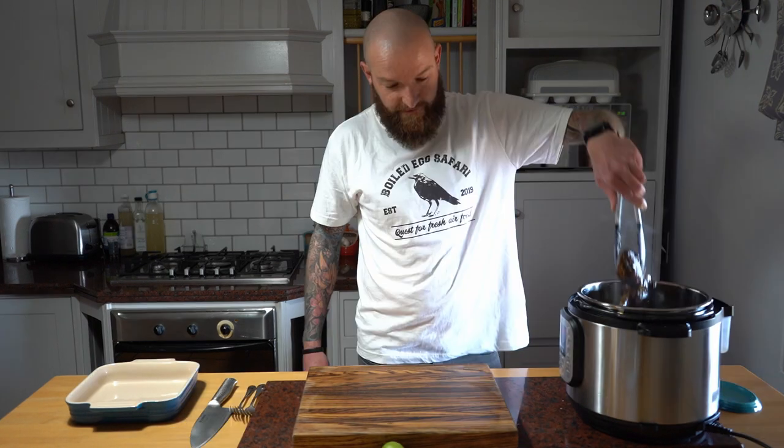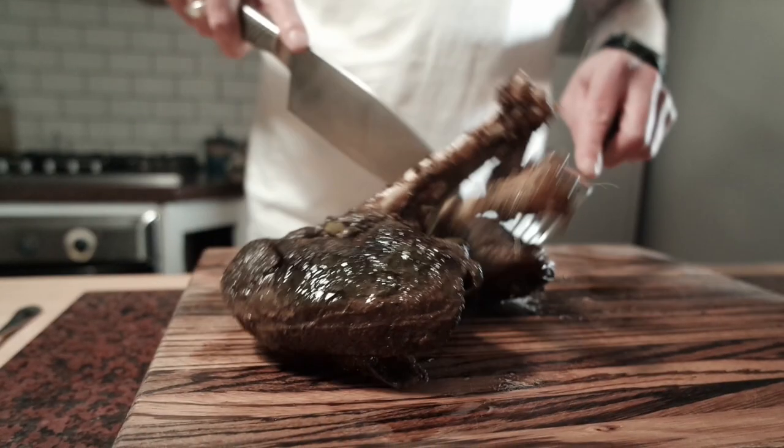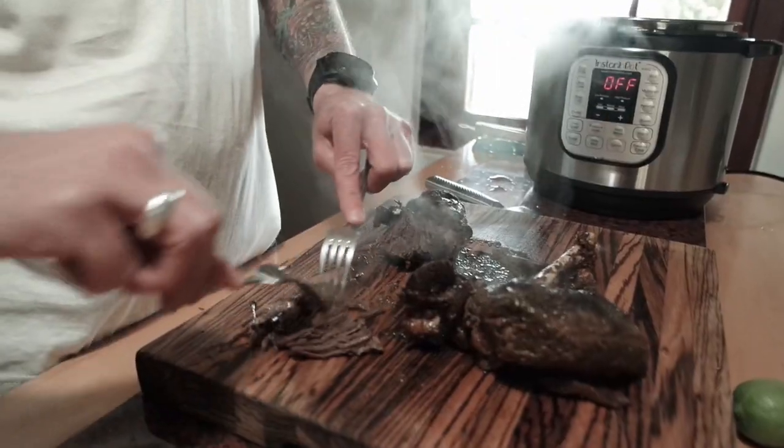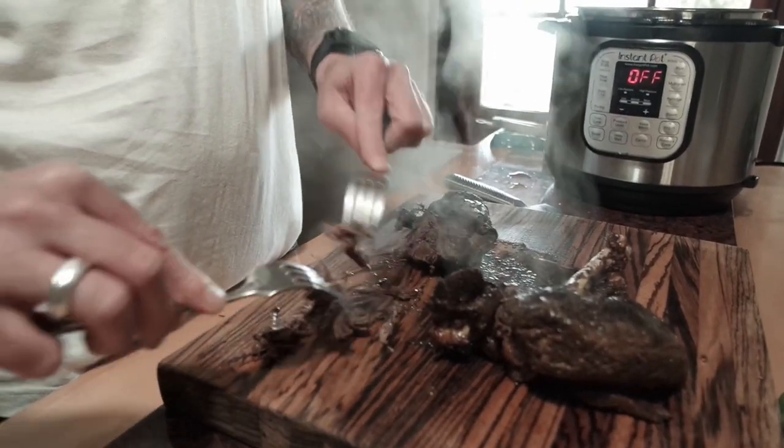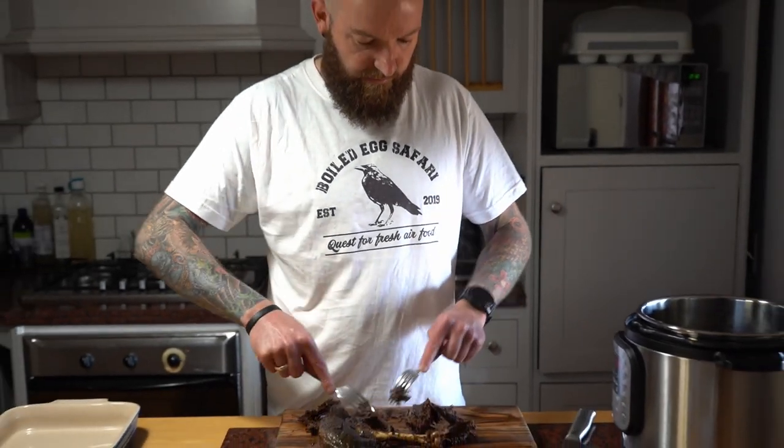Oh, that smells so good. As you can see this meat is just super dark, which is why we're going for stronger citrus flavors - the acidity is going to work so well. That's what you're looking for: a nice soft meat that pulls apart.